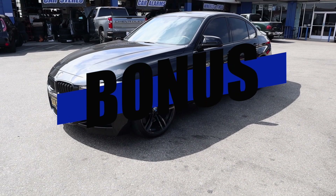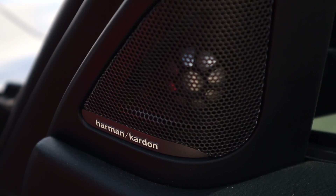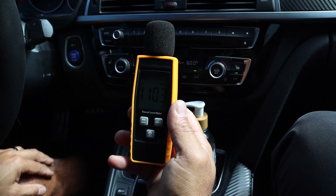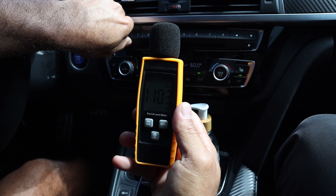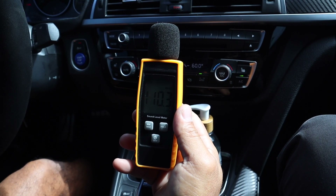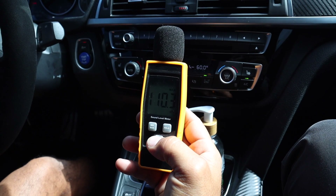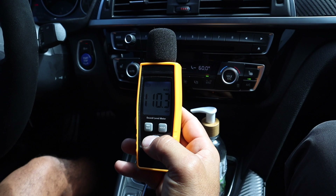As a bonus, we're listening to this 2018 340i with a factory Harman Kardon system — this is Baja's vehicle, and we wanted to thank him for coming over and allowing us to do this test. That came in at 110.3 decibels. Not as loud as the full Match system with the amplifier and speaker upgrade, which came in at 112.4 — that's 2.1 dB louder than the Harman Kardon. But it is a pretty impressive system nevertheless.